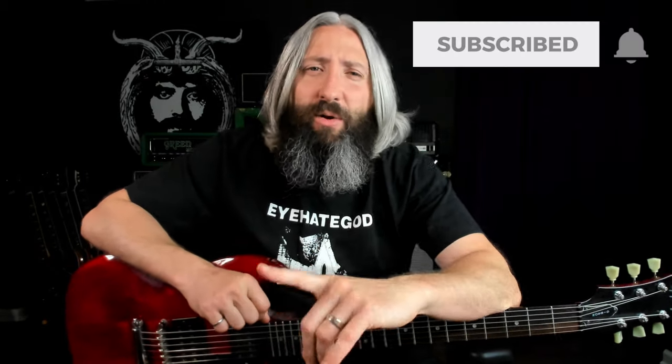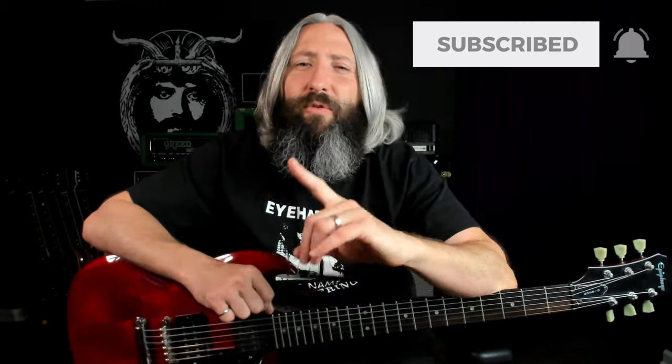So if that sounds like your type of thing, please like this video, subscribe to the channel, and ring that notification bell for more weekly doom content.